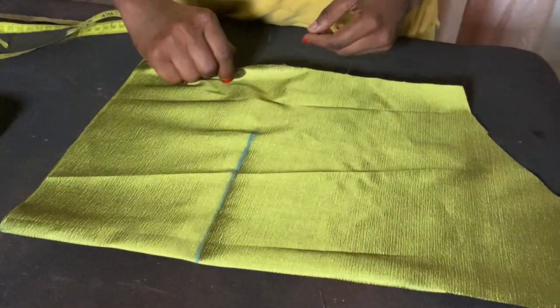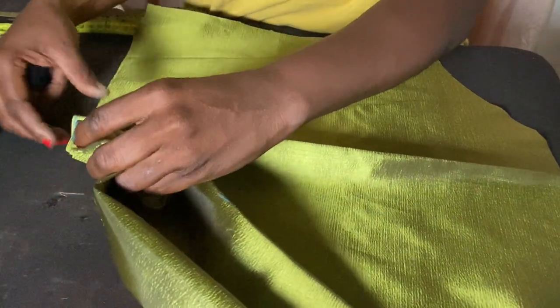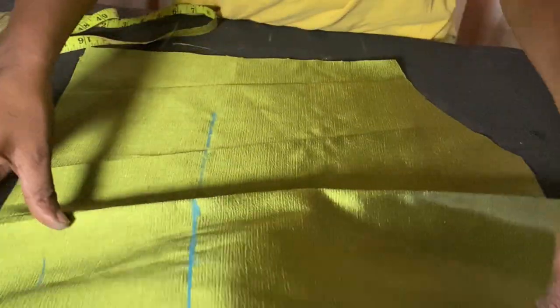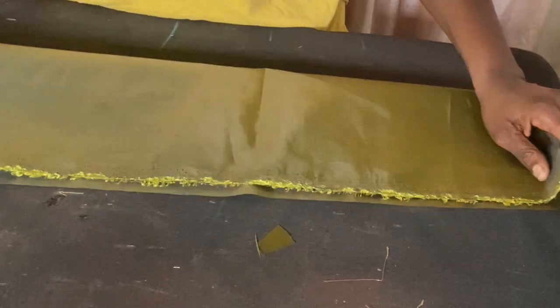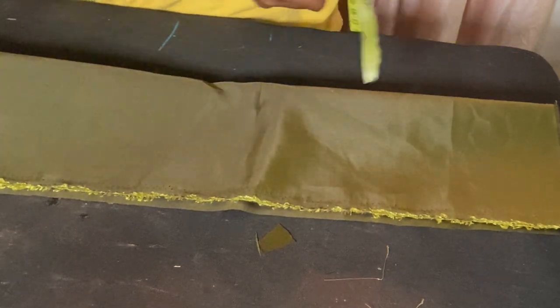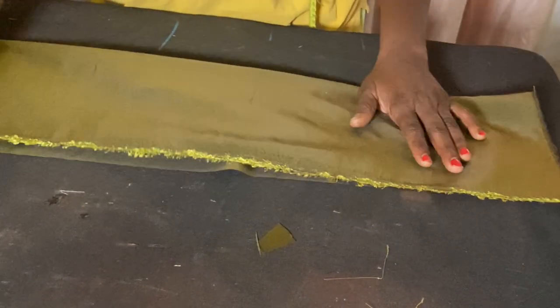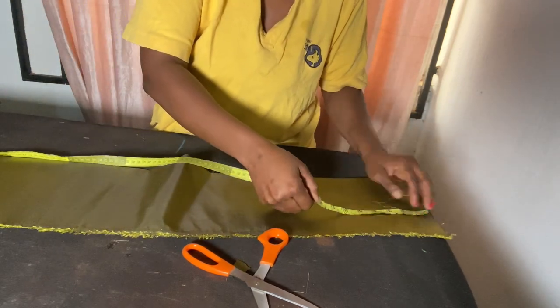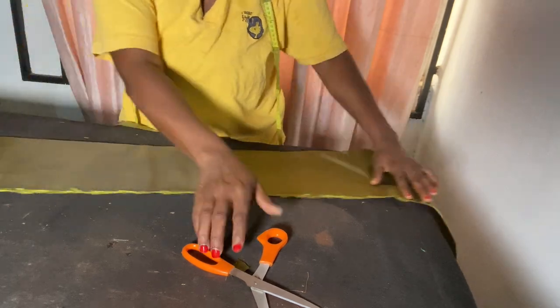When I open up this sleeve, from here to here is where you're going to run the gather. I'm also going to put elastic inside here to gather it into the round sleeve shape. We have two sleeves — I'll repeat the same thing for the second sleeve. Remember our wrap top has four inches, so our band will also be four inches — that makes it eight inches total. This is for both bands. My band is 48 inches including sewing allowance.